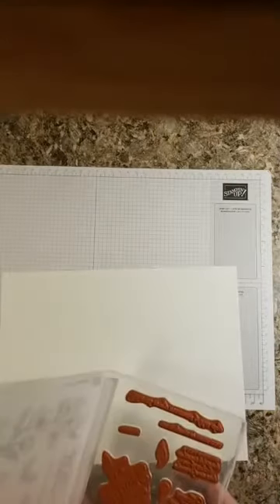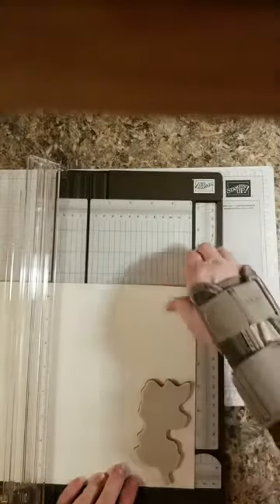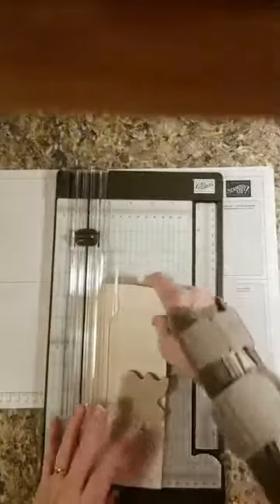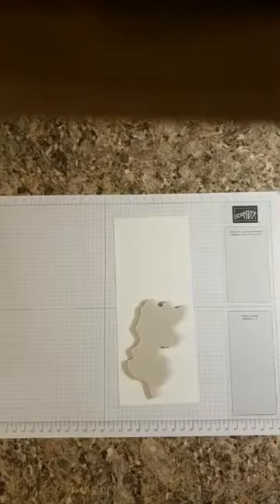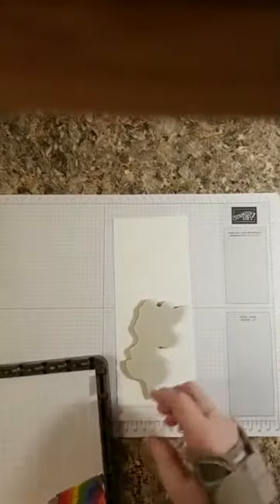We've got some Whisper White Thick — we're going to cut it down and that's what I'm going to stamp on, because we're going to do some coloring. I wanted the Whisper White Thick for that. We're going to set this aside. We have a piece of 4 by 2 and 3 quarters — that's going to go on the inside for a sentiment, maybe. I'm going to change my mind on that one, too. What we're going to do first is cut this out.